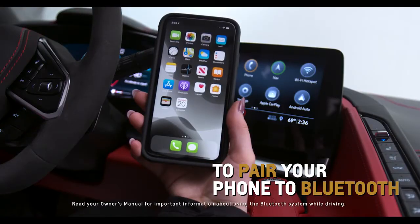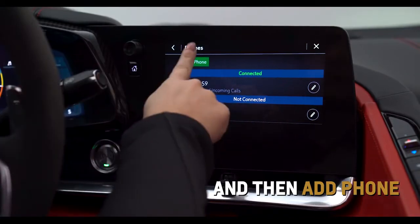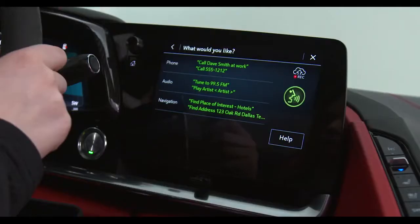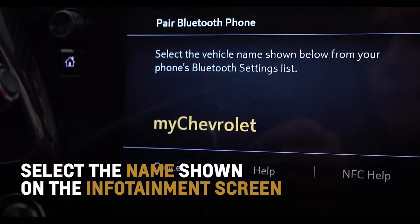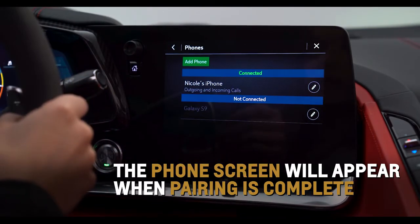Pair your phone to Corvette's Bluetooth by tapping on the phone icon on the center infotainment screen and then selecting Add Phone. Press the Press to Talk button and say 'Pair Phone' to bring up this menu with your voice. From your phone's Bluetooth settings, select the name shown on the infotainment screen, follow the pairing instructions, and the phone screen will appear when pairing is complete.